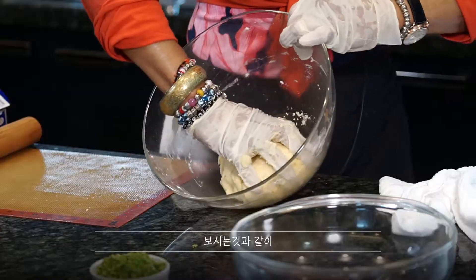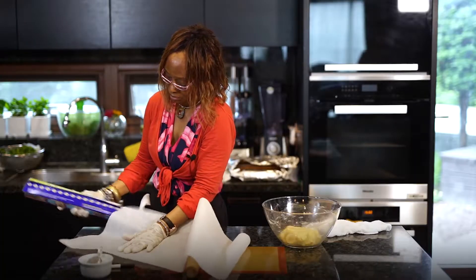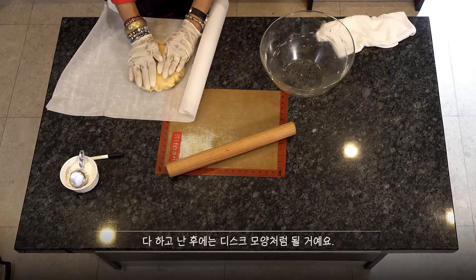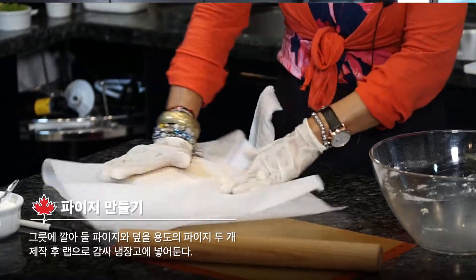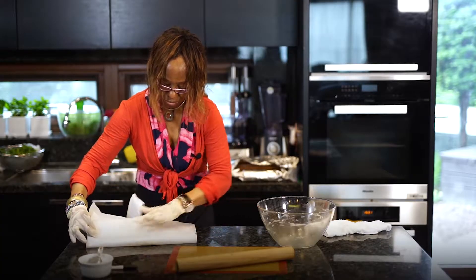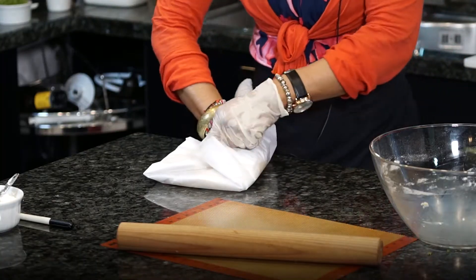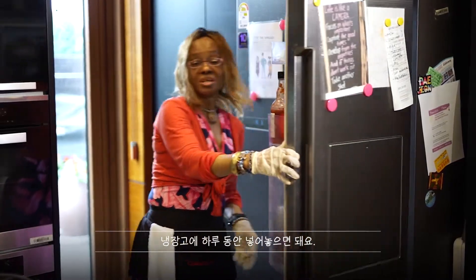As you can see, that is done — it's almost like a disc shape by the time you finish. I'm going to put this in the fridge overnight.